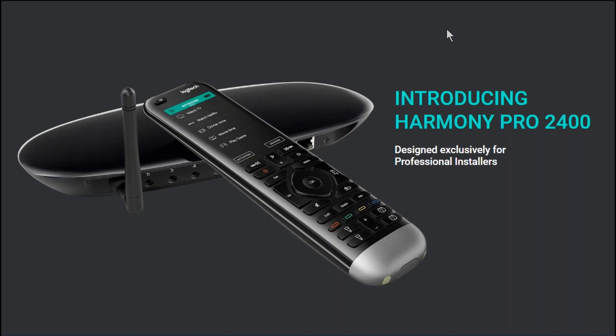Alright everyone, without any further ado I'm going to introduce Pike from Logitech, and we're going to review today the Harmony Pro 2400. Pike, the floor is yours.